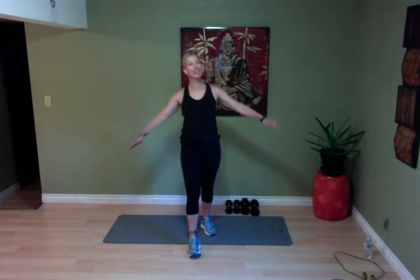Let's do some nice big arm circles — forward for 15 seconds, then backwards for 15 seconds. Do you feel a little warmer? Keep your feet moving lightly. Nice and controlled.